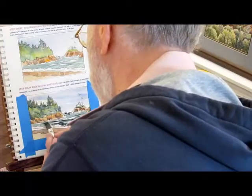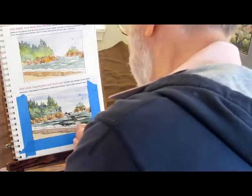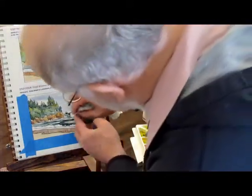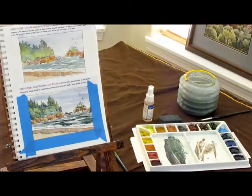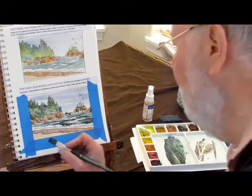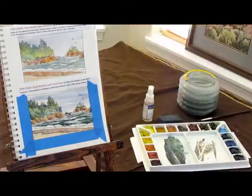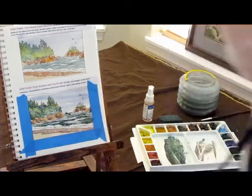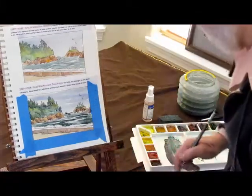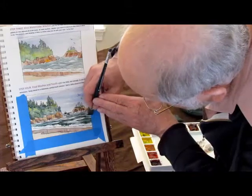I'm going to put a little bit over there, maybe just a touch of one. I'm going to put a few back there and take care of that later. This is the point where you can ruin it if you keep going too long. I don't want that to be boxy, so let me fix that.